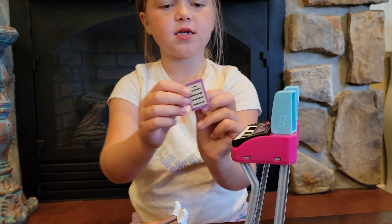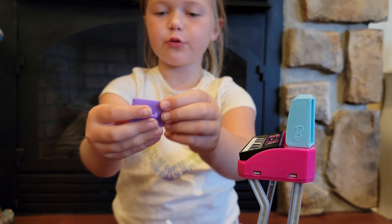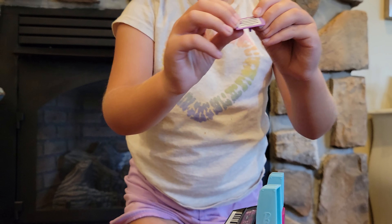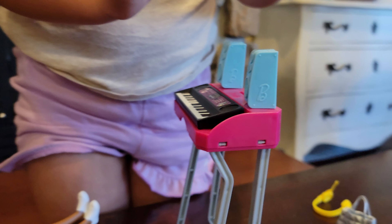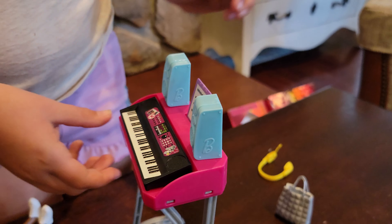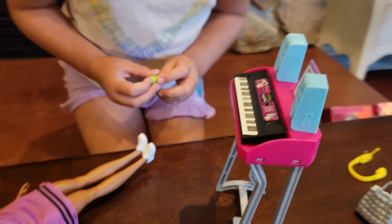And then she has a music note thing. You put it right here — it's like a tablet, so you switch it on. But guys, it doesn't actually turn. It's like it pretends to turn and then you can play different music, but it's really just on the same thing.